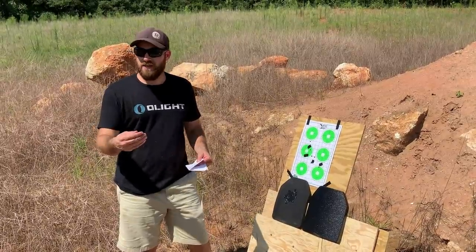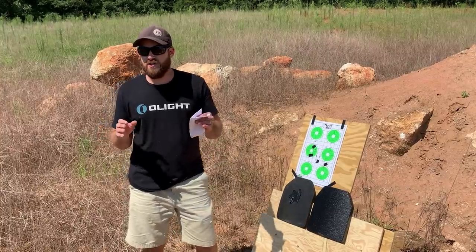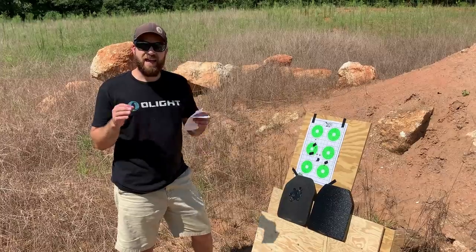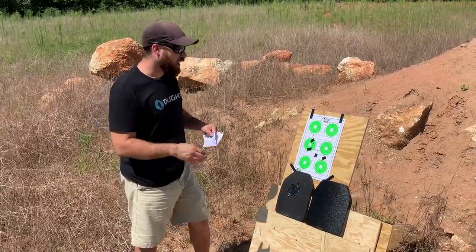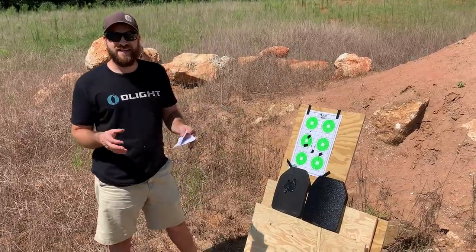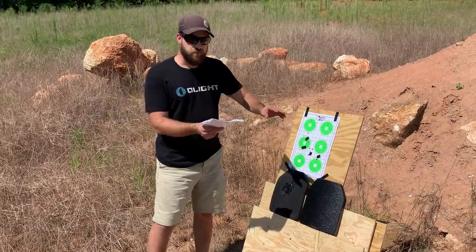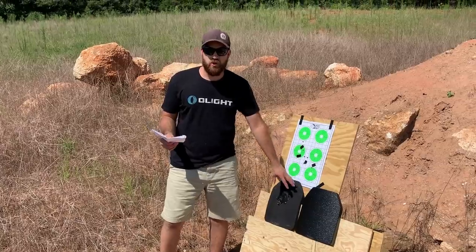I am a huge fan of RTS Tactical plates in general. They've always stopped a ton of things, they're reasonably lightweight for what they are, and they come in at an affordable price of about 129 shipped. You'll be able to find that link and all the information for RTS Tactical in the description below. I have no idea how this test is going to go, so I'm really excited to do a versus video.